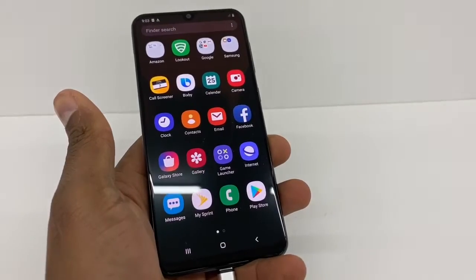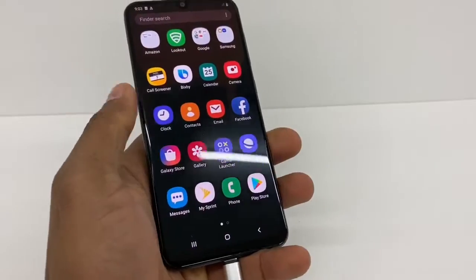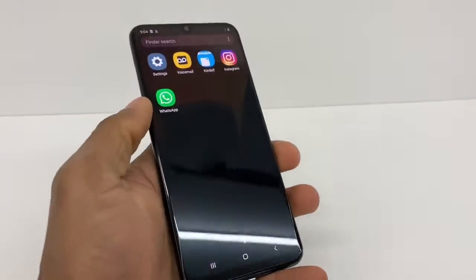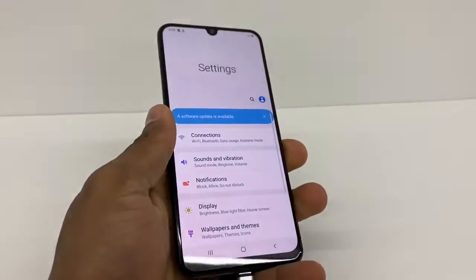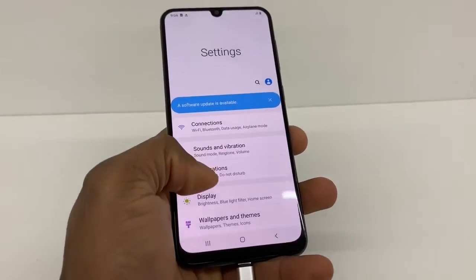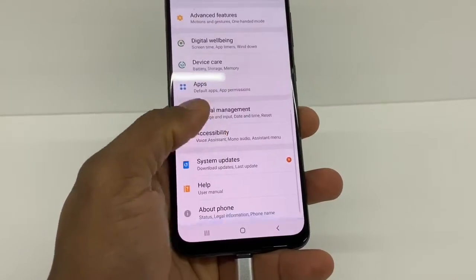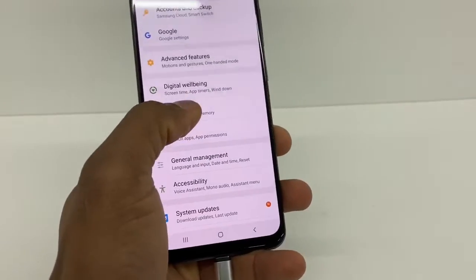All Samsung Galaxy phones come with built-in tools that you need to use to make it faster, and after you do that it's also gonna hold the charge longer. To use those tools, go to Settings — you don't need to download any apps. Go to Device Care right here.